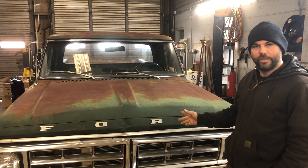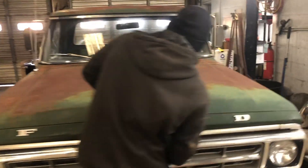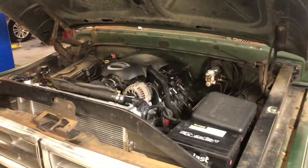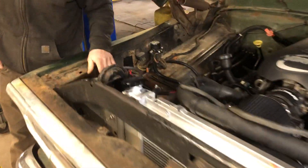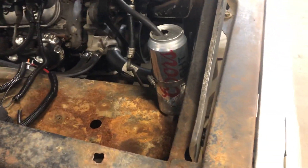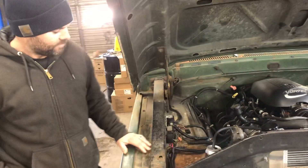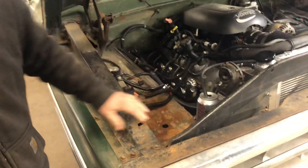We're going to pop the hood, show you how to test it, show you how to fix it. So normally your voltage regulator would go somewhere over here, and what you want to do is unbolt it, throw it in the garbage, because that's where it belongs — a trash can — and replace it with this beer can right here. That does a lot better than the voltage regulator will do.